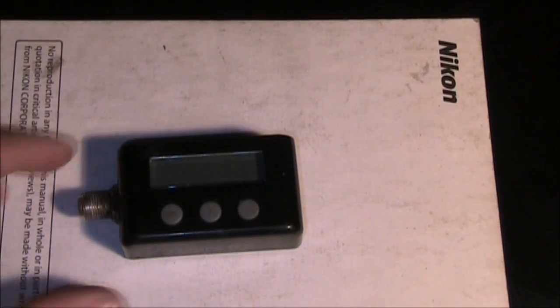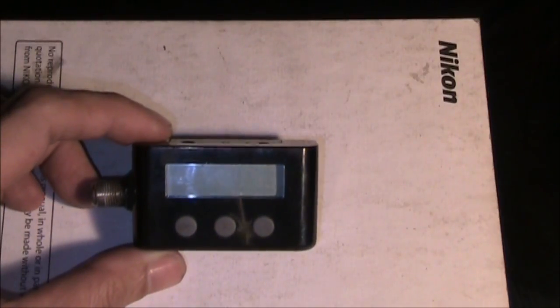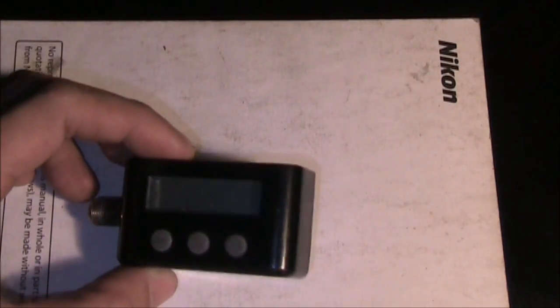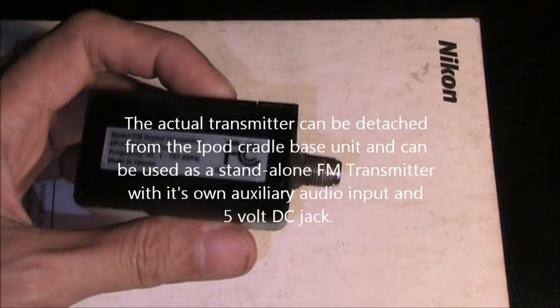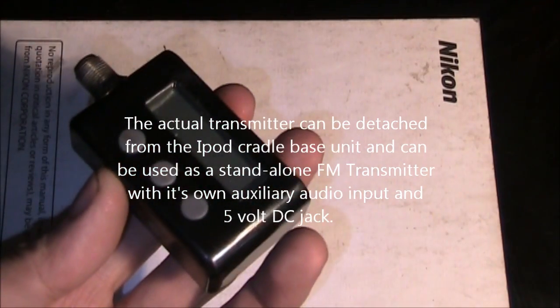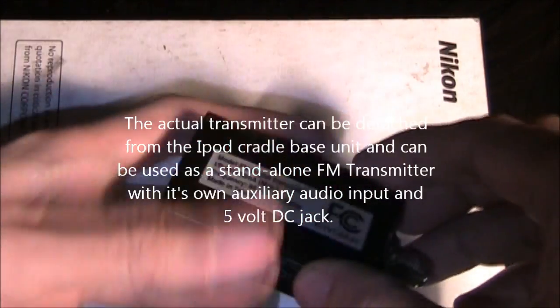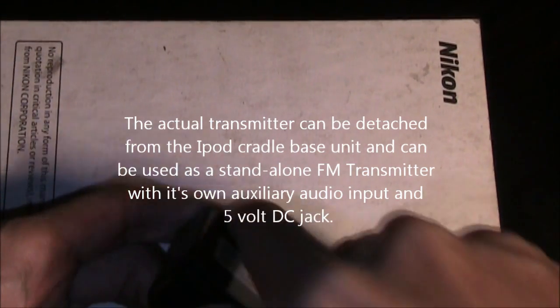It transmits your iPad audio to the FM radio, but one thing you can also do is detach the transmitter. As you can see, it's already been modified, but I will show you how I put the connector here and how I did the modification. This is an older FM transmitter — I guess it came out about three years ago — but it's still usable.